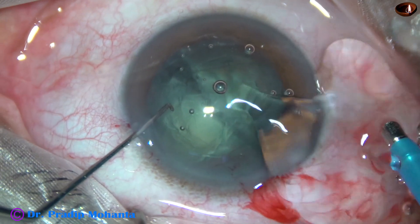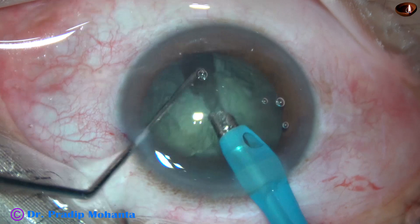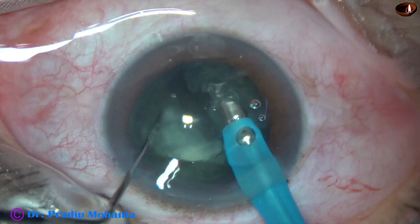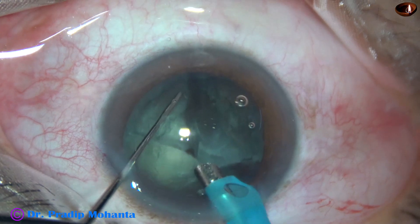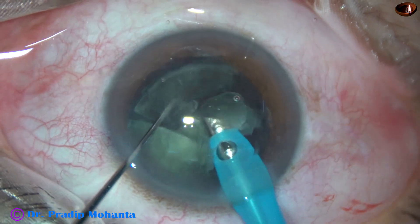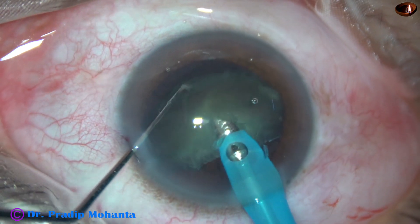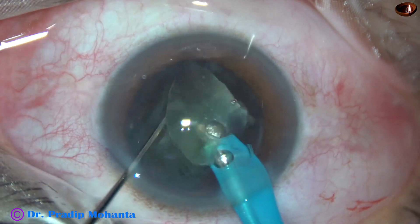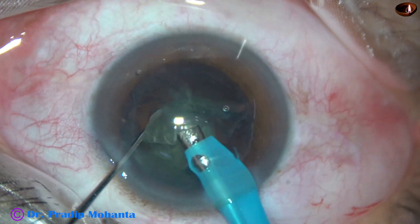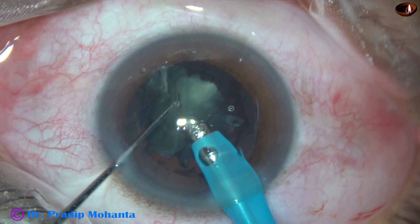And now the management of the nucleus is going to be very simple. I am removing some superficial cortical lens matter and just dividing one hemi-nucleus into two pieces. The bevel is sideways. And the other hemi-nucleus is also divided into another two pieces. In a few seconds the pieces are emulsified, and this is the last nuclear fragment.